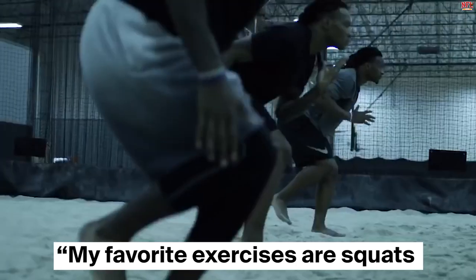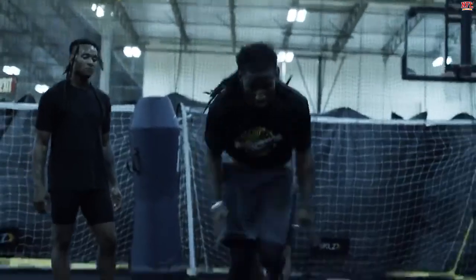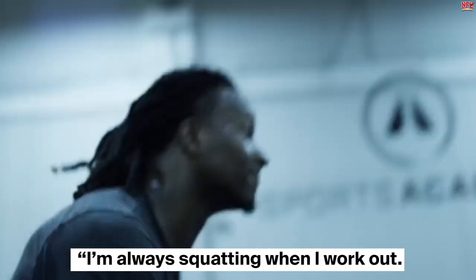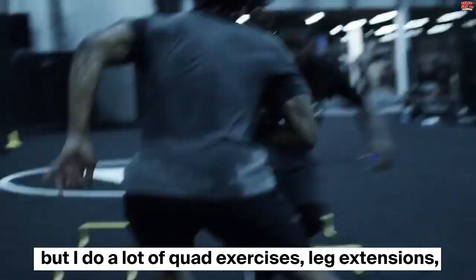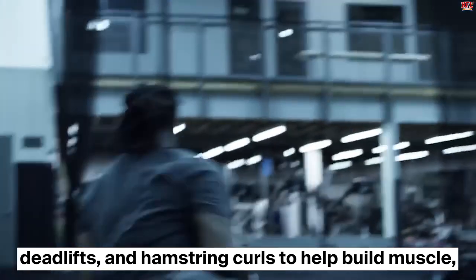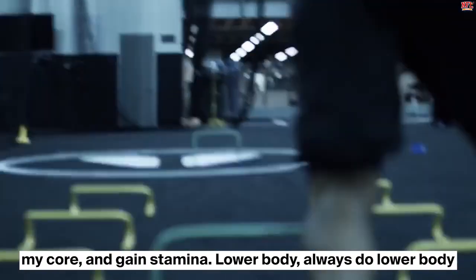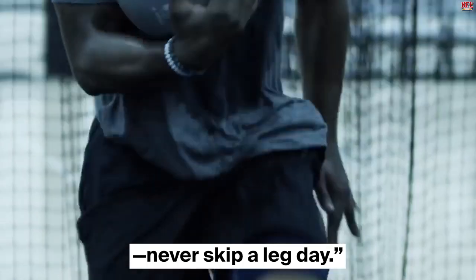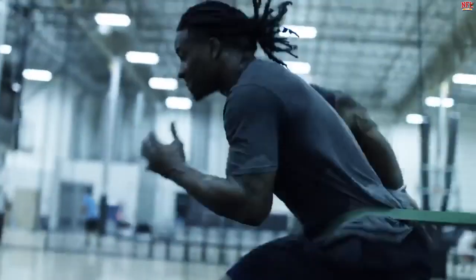Todd Gurley told Men's Fitness, 'My favorite exercises are squats, and my least favorite is upper body stuff. I'm always squatting when I work out. I try to switch it up every week, but I do a lot of quad exercises, leg extensions, deadlifts, and hamstring curls to help build muscle, my core, and gain stamina. Lower body — always do lower body. Never skip a leg day.'